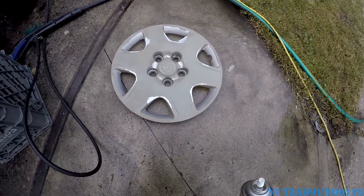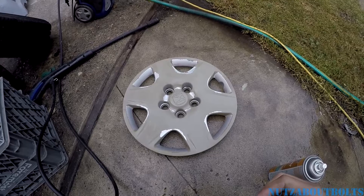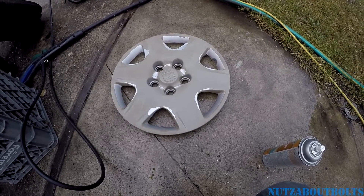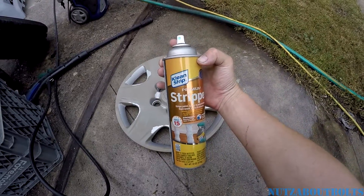Once the paint comes off and the plastic is a little deteriorated on the surface, it gets kind of porous. So it takes a while to dry and I want to make sure it's bone dry before I paint it.